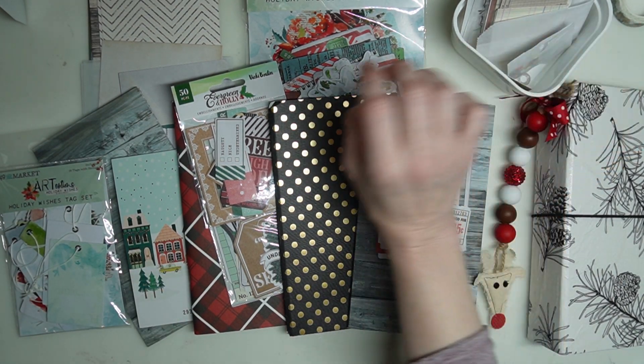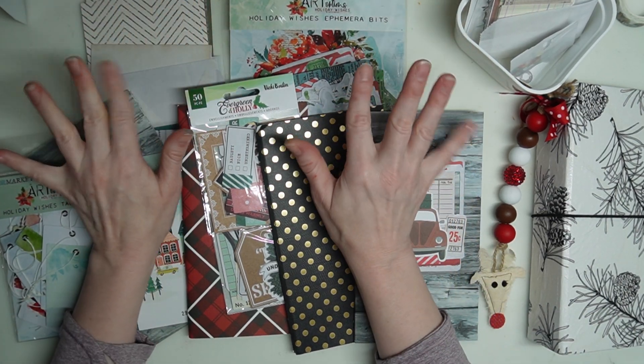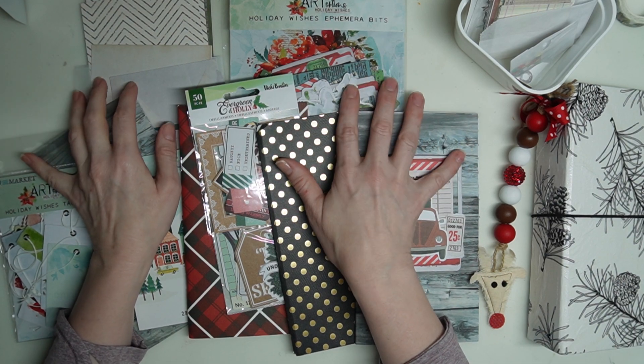Hi friends, it's Andrea with Journals for Life, and I am here to show you my December journaling setup. I'm really excited about this.